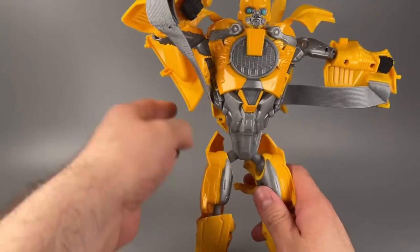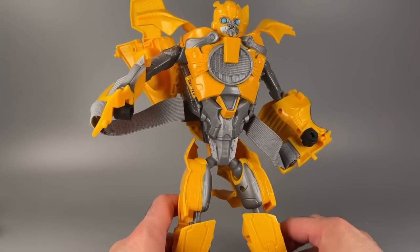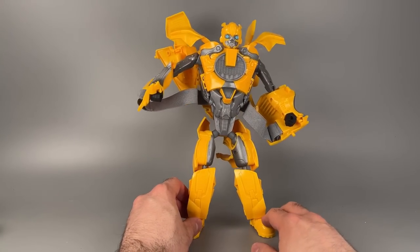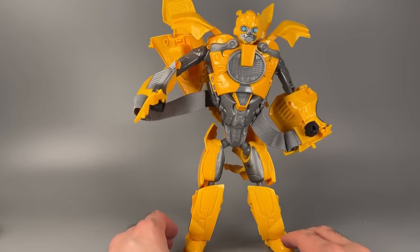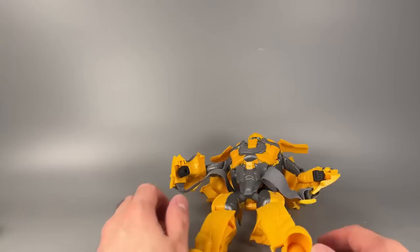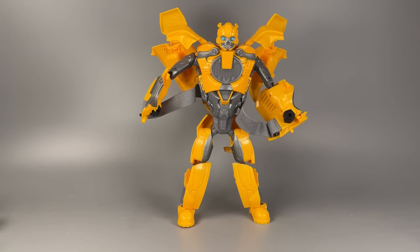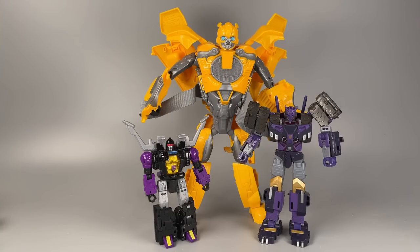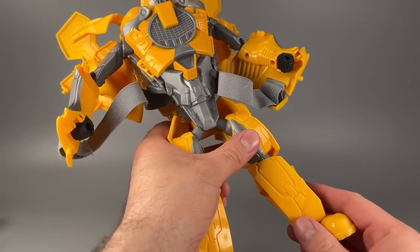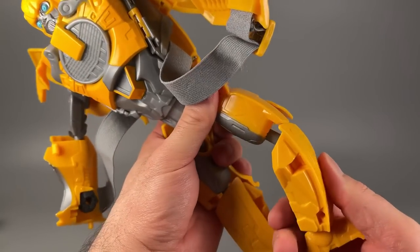All kidding aside, I do actually like this thing quite a bit. I do wish there was some more posability and some better paint, but overall it's pretty cool — we've never had anything like this before, and it is fun. It's expensive though — $30. Size comparison time: Deluxe Legacy Shrapnel, Legacy Voyager Tarn, and Leader Class The Fallen. Overall, the Bumblebee mask is pretty neat. I like it — it's something we've never gotten before, at least not that I can remember, and it's unique.